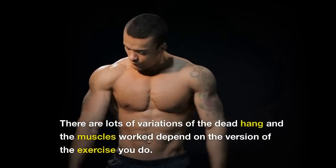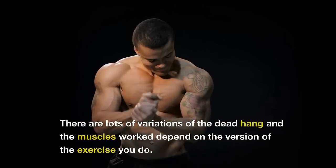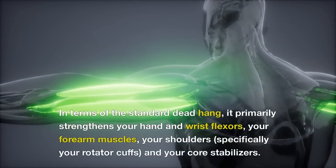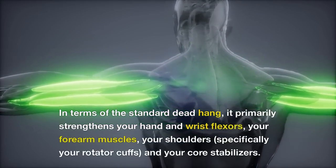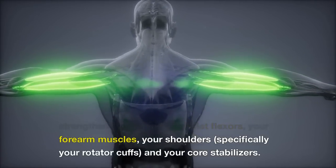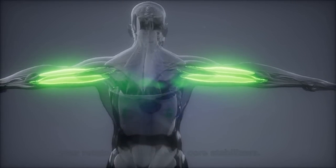What muscles does a dead hang strengthen? There are lots of variations of the dead hang and the muscles worked depend on the version of the exercise you do. In terms of the standard dead hang, it primarily strengthens your hand and wrist flexors, your forearm muscles, your shoulders — specifically your rotator cuffs — and your core stabilizers.